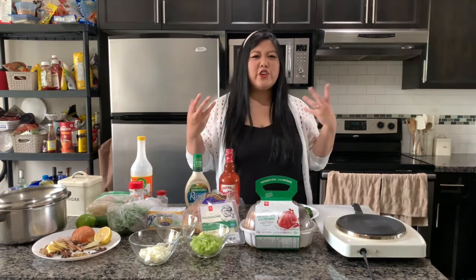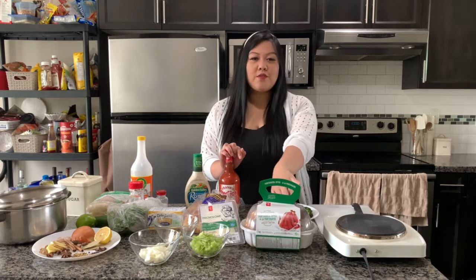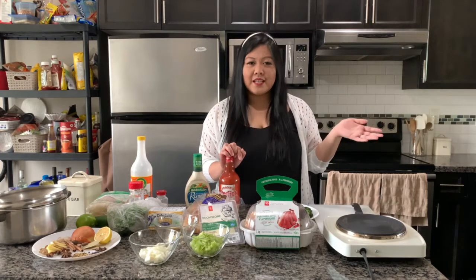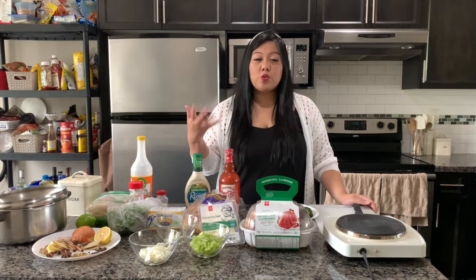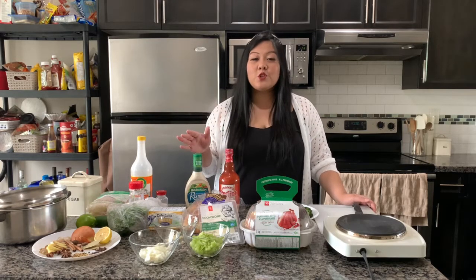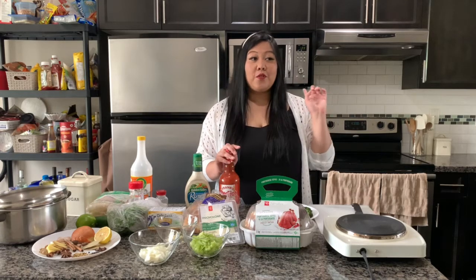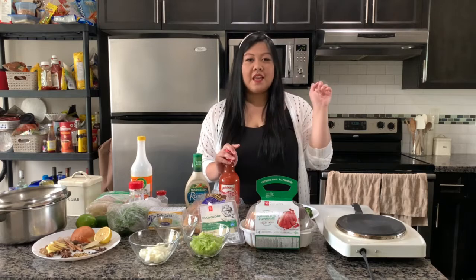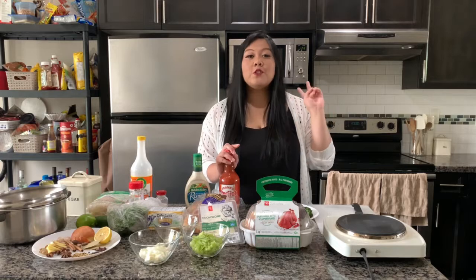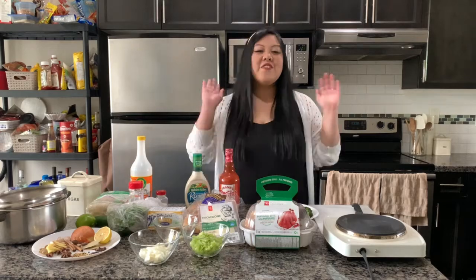Whenever I feel a little bit lazy to cook or I don't want to handle raw meat, I usually just pick up a roasted chicken from my local grocery store — Costco, Walmart, whatever basically has a deli — and I try and use the chicken as much as I can in different ways. Today I'm going to show you my three favorite ways: a standard chicken dinner meal, buffalo sliders, and a quick and easy chicken pho.